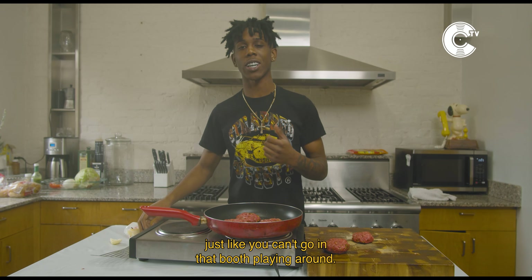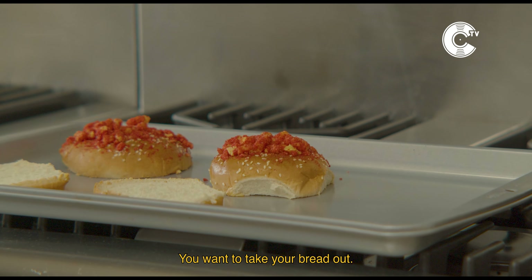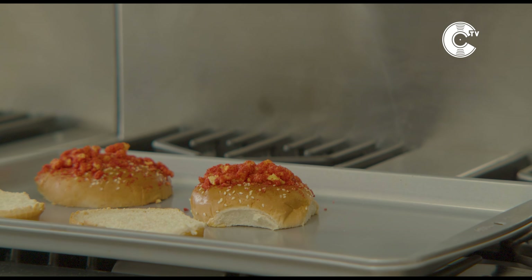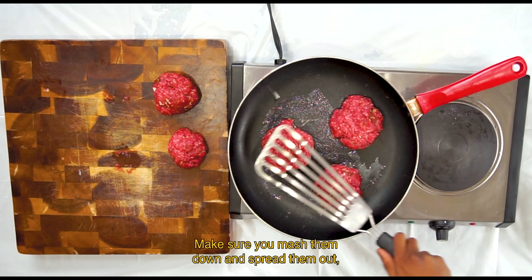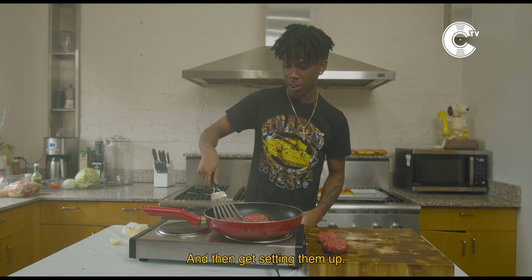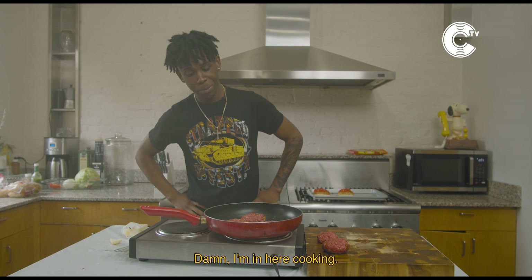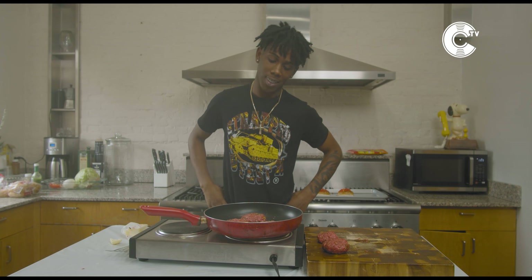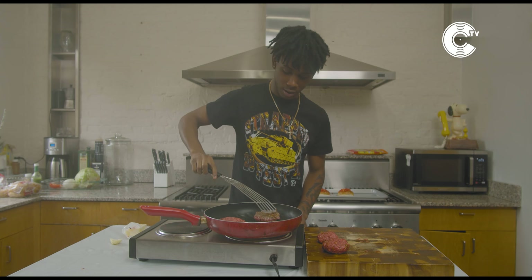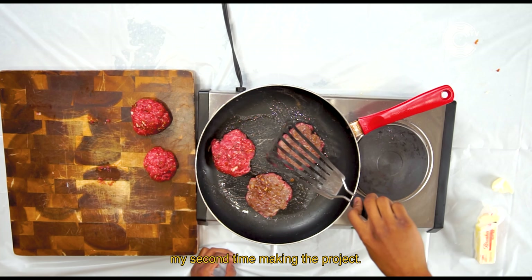You can't just come in the kitchen playing around — just like you can't go in that booth playing around. You gotta be focused. Make sure you mash them down and spread them out so they won't get stuck together. Get the sizzling up — yeah, I'm in here cooking. Now you wanna flip them over. This is gonna be my second one, my second time making the project.